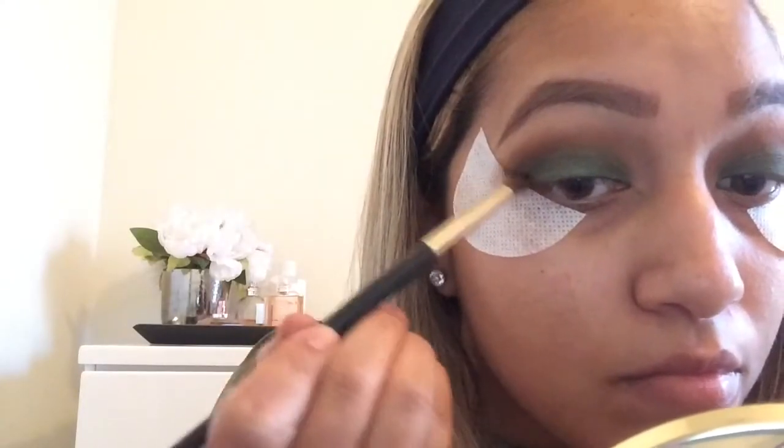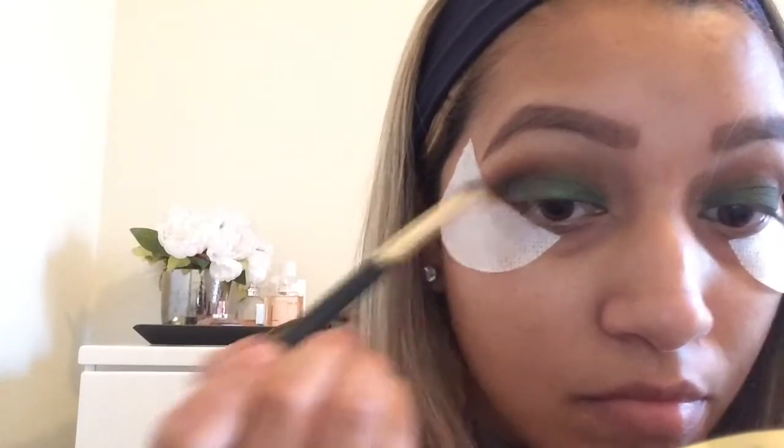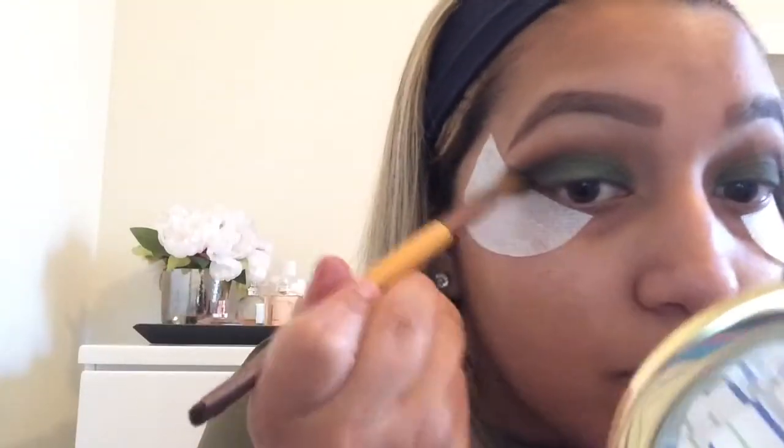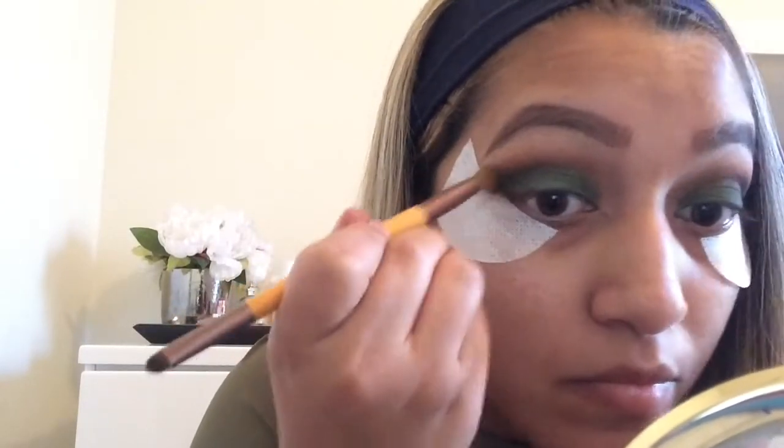Now I'm going to take a pencil brush and the NYX Black Shadow, and do the same thing in the outer corner of the eye — making a V shape into the crease, little by little. I'll go ahead and do the other eye, then take a clean brush to blend it all together and make sure it looks nice and smooth.